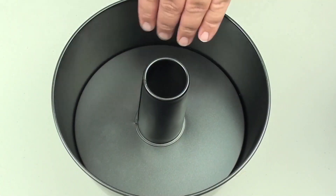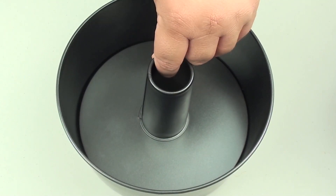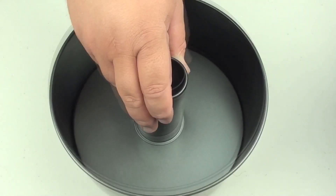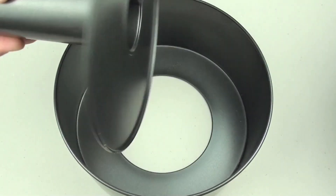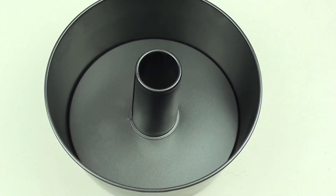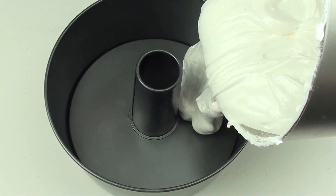For the final step we are going to use a baking dish — this particular one is referred to as an angel food cake tin. What makes it special is that it has the middle section, but it also comes out just like so. One very important thing: whatever you do, do not grease the inside of this tin — no oil, no butter, nothing. Just grab our mixture and pour it into the tin.